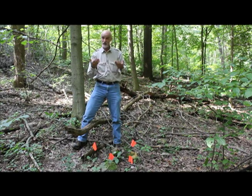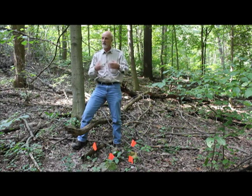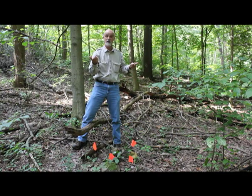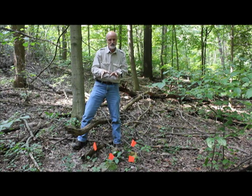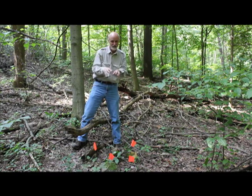Now, some people ask me, why don't you just GPS your plants? Well, you could do that, and it's not a bad idea if you have a spread-out population to GPS your site so you can be sure you can get back there the next year. But in terms of GPSing individual plants, the signal is really not sensitive enough to be able to map individuals.